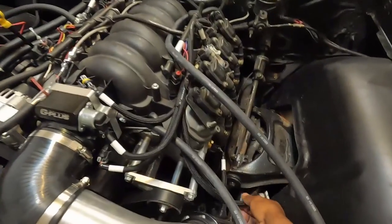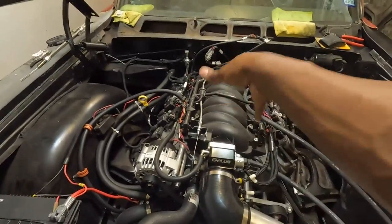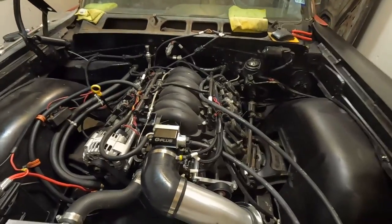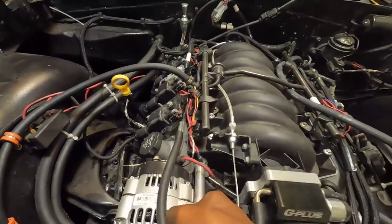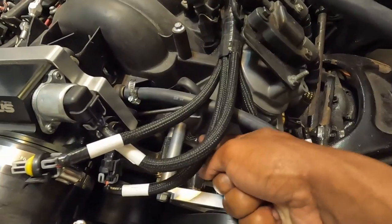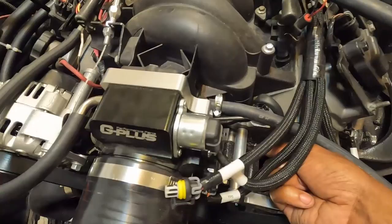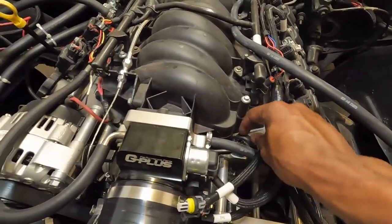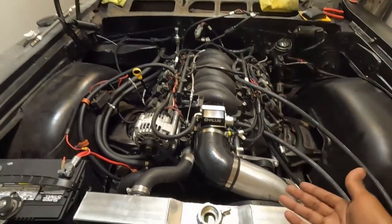I'm not running a MAP sensor or a fuel sensor — it's kind of difficult to run that anyway because I flipped the fuel rail backwards. For the coolant crossover I just have the front-end one with block-offs in the back. When you get a truck-style accessory drive like this it comes with little adapters — I need to figure out how to keep this thing from pinching, but pretty much everything on this thing functions.